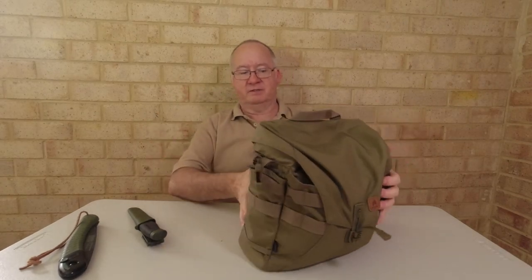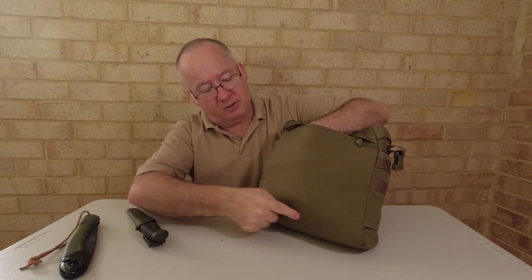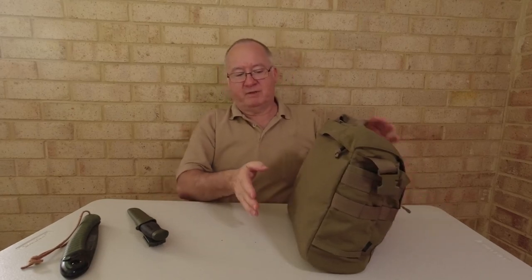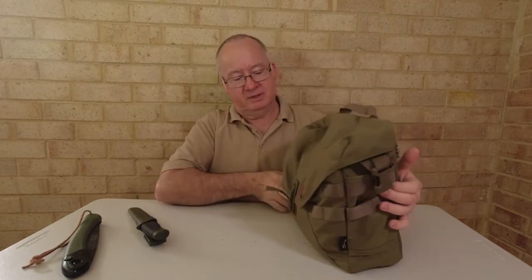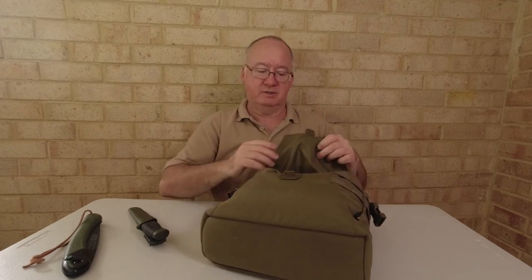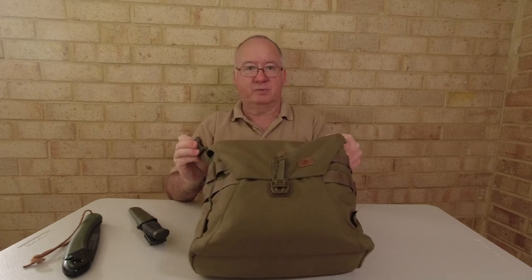On the front there's a back pocket here and it tucks into the top too, so it's an ideal pocket for putting your maps in. You can have your map open and easily read it — it's a decent sized pocket. On the front we've got a small buckle based on the British buckle design — squeeze the bottom, give it a pull and it comes out. It's the same Woojin buckle system and locks nice and easy.